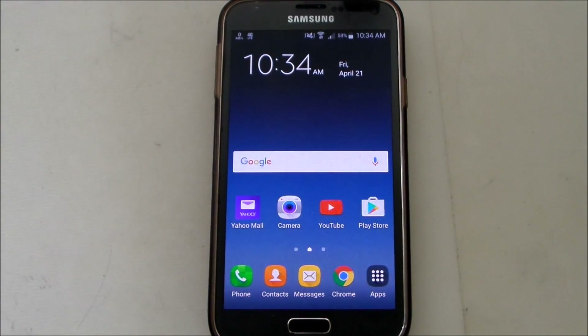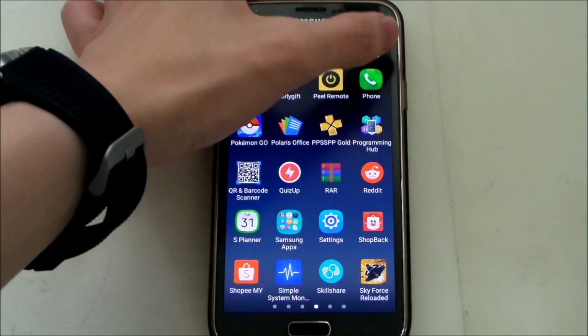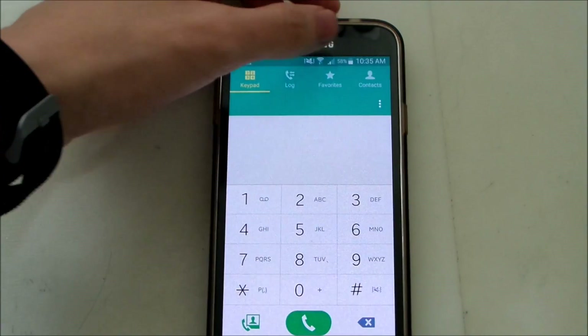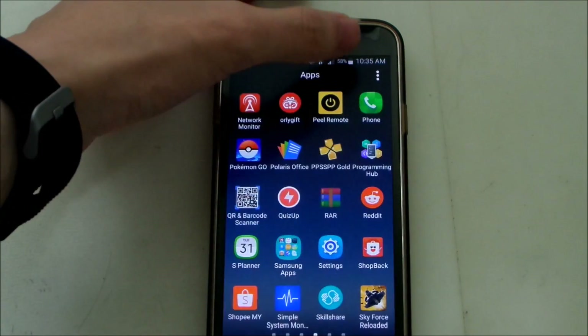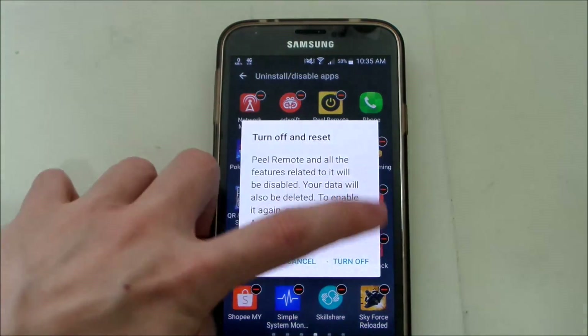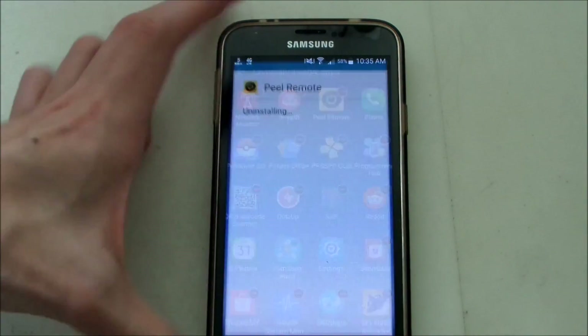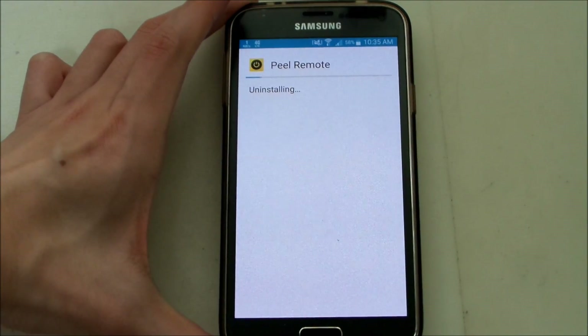That's basically how you solve the issue of that pop-up message. Now let me just show you guys a demonstration here. I'm going to disable the app because I don't use it at all, so I'm going to turn it off. It's going to say replace — factory version — just say OK.